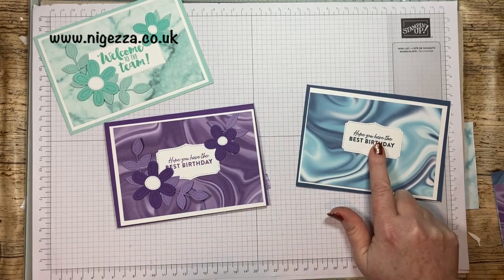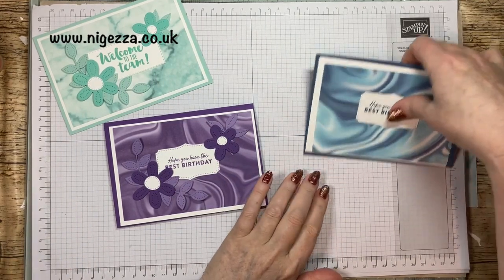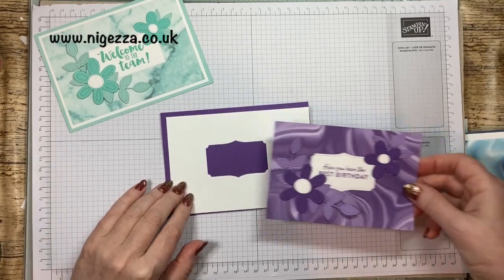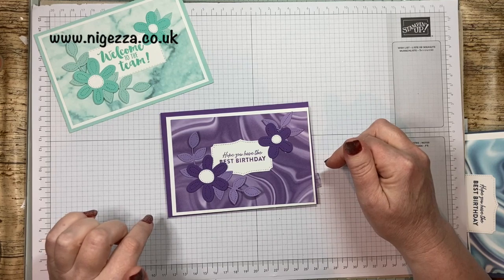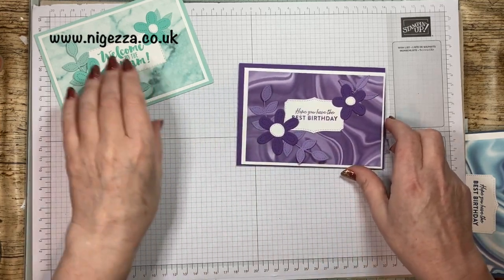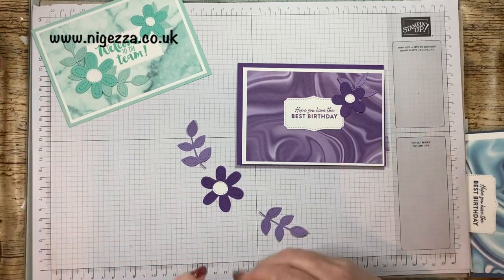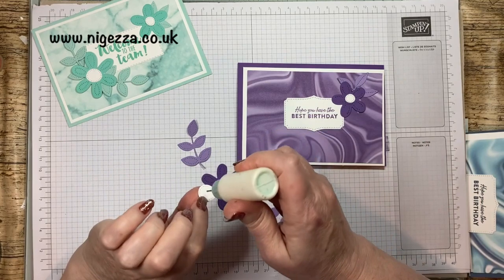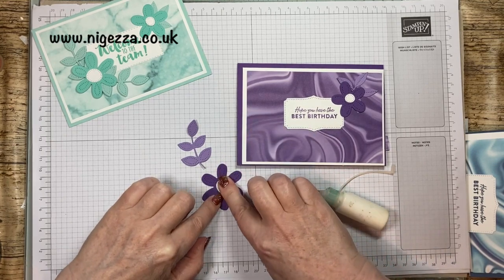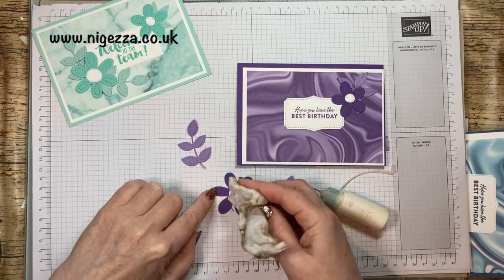So we need to stamp that and I'm going to stamp it in Gorgeous Grape. It's photopolymer so I'm going to use my stamp mat. That's going on the inside in the middle. That's going to get cut out and you're not going to see it when it's stuck on there, so it doesn't matter. That's all the die cutting done. I did stamp this — I thought I'd pressed record but I hadn't, so you didn't see it. It was exactly the same, so that's ready. I'm basically just going to follow exactly the same as before.